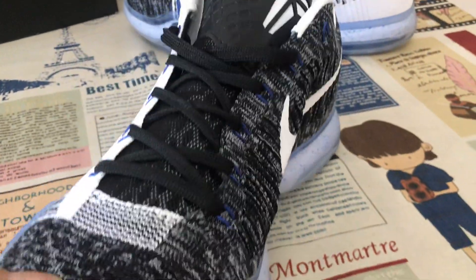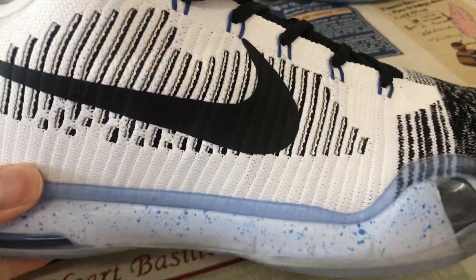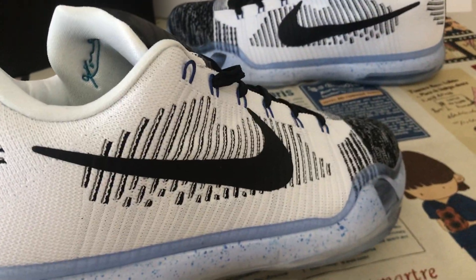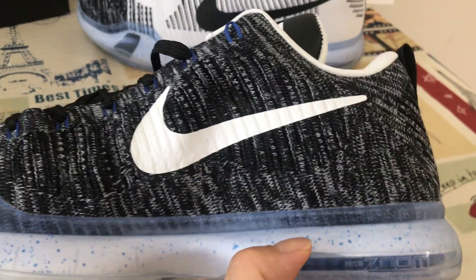Let me show you the upper, made of black and white Flyknit material. The outside Swoosh check is black color, screen printed on the upper, and the inside is white color.